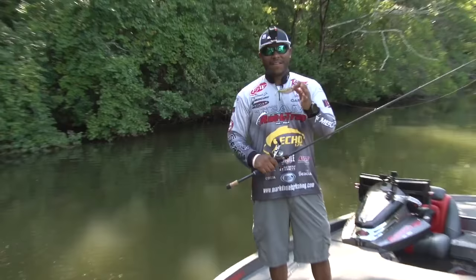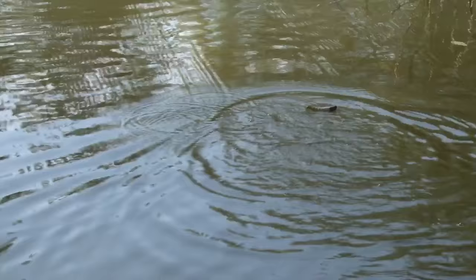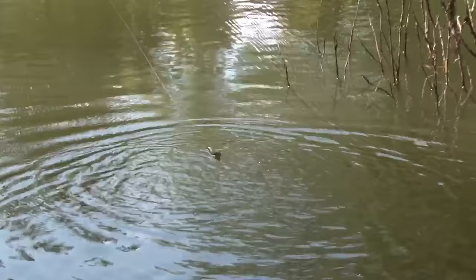The first one is the Stutter Step, the namesake itself. Couple quick twitches — this bait's gonna have the tendency to stay in that strike zone a lot longer than any of your traditional topwater baits out there.